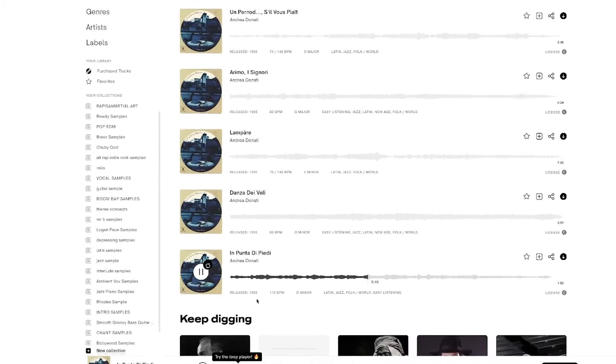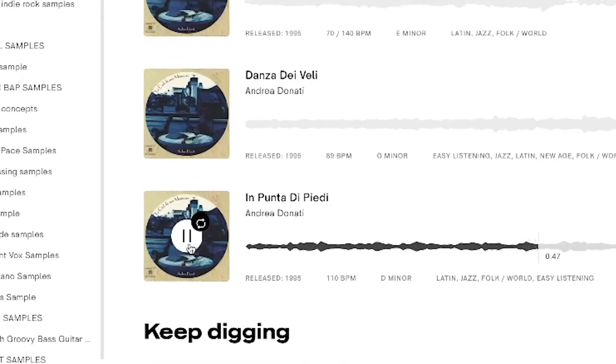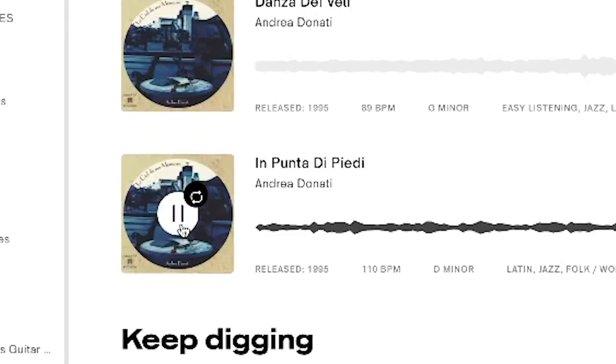So first I wanted to show you guys what the original sample was. It's called In Punta Di Piedi by Andrea Donati. We kept scrolling, and then we heard this one part right around 36 seconds.